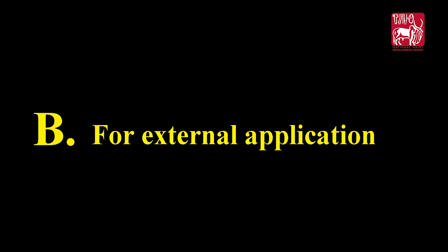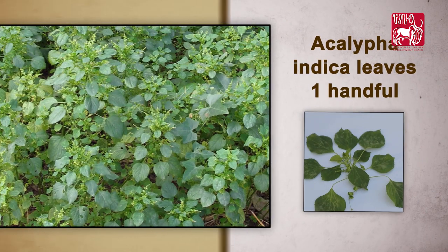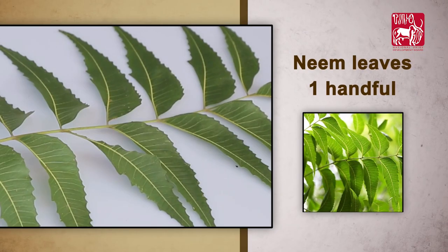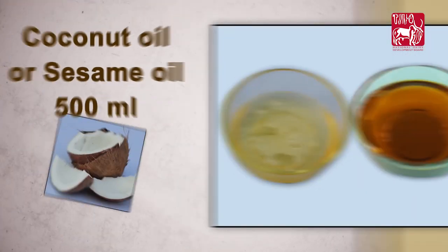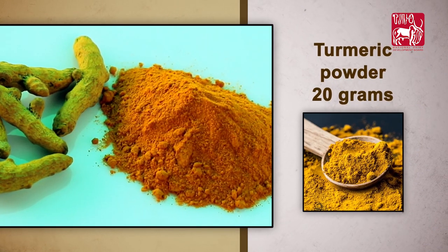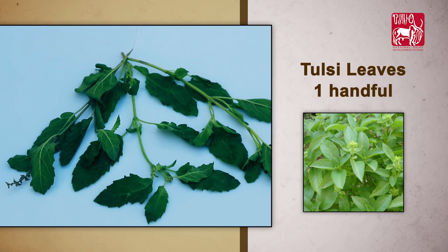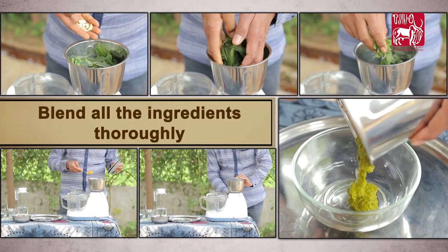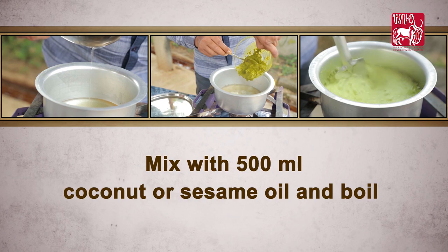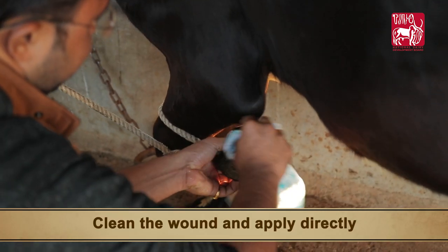For external application, if there are wounds: Ingredients required — Azadirachta indica leaves 1 handful, Garlic 10 pearls, Neem leaves 1 handful, Coconut or sesame oil 500 milliliters, Turmeric Powder 20 grams, Mehendi Leaves 1 handful, Tulsi Leaves 1 handful. Preparation: Blend all the ingredients thoroughly, mix with 500 milliliters of coconut or sesame oil, boil, and then allow to cool. Clean the wound and apply directly.